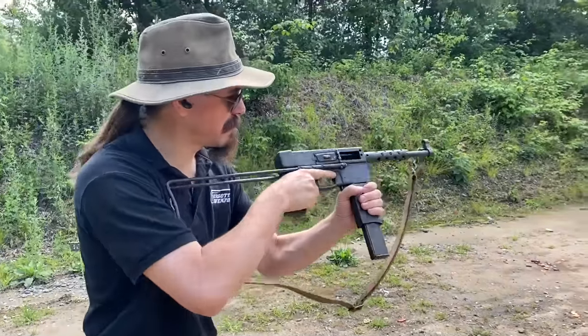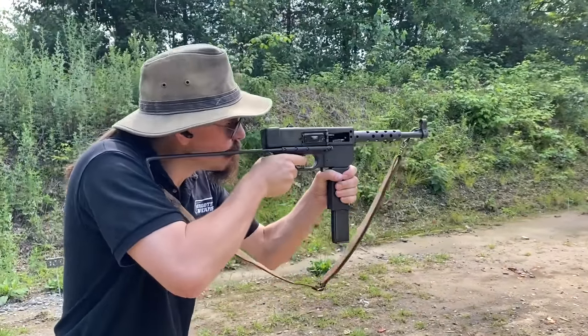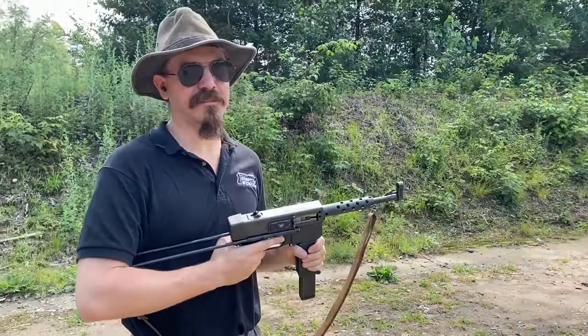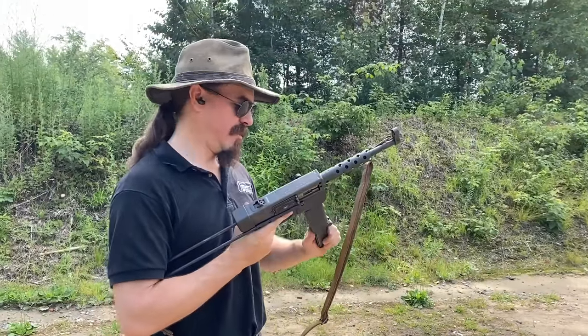A little bit more of a mag dump. Man, that is just smooth and fantastic. Well done, France.